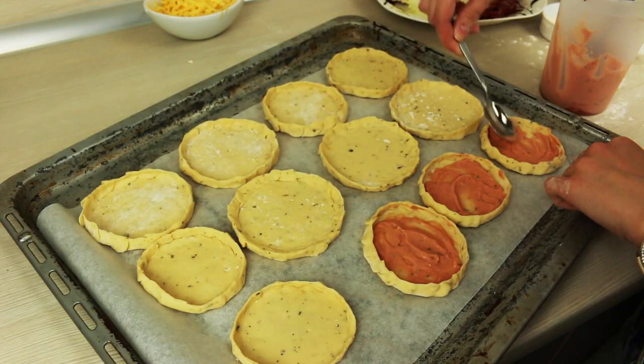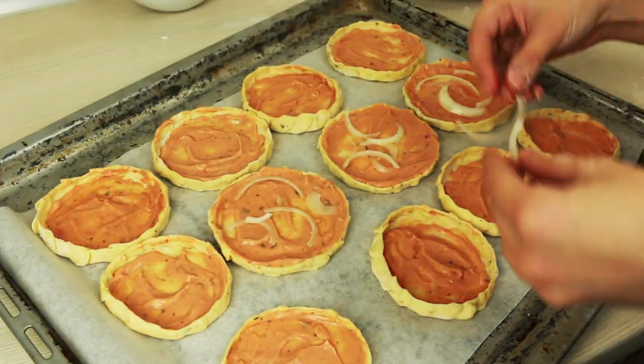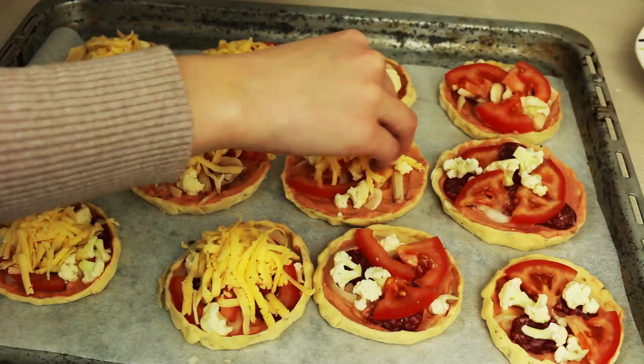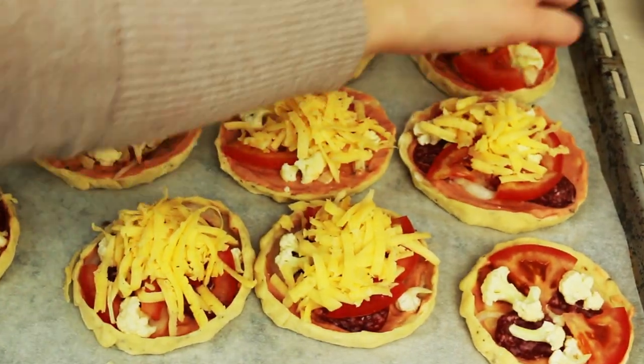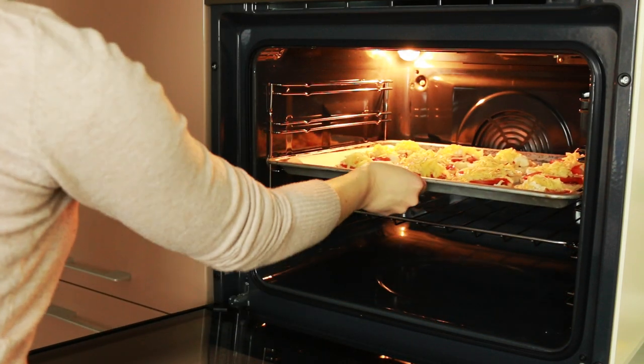As always grease them with the sauce we've made before and fill forms with whatever you wish. I made salami and mushroom pizzas. Both of them had cauliflower, onion, cheese, tomatoes and I used some herbs at the very end. Bake them at 180 degrees Celsius for 10-12 minutes.